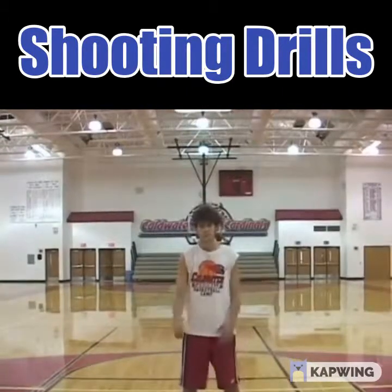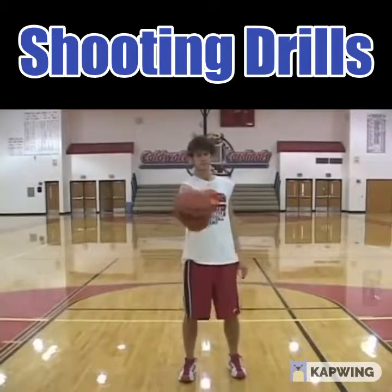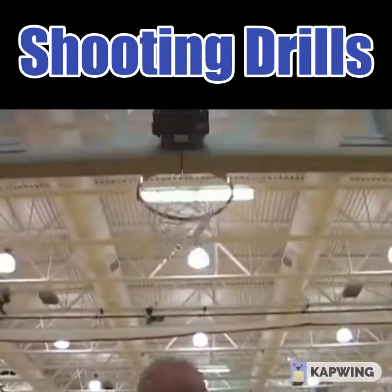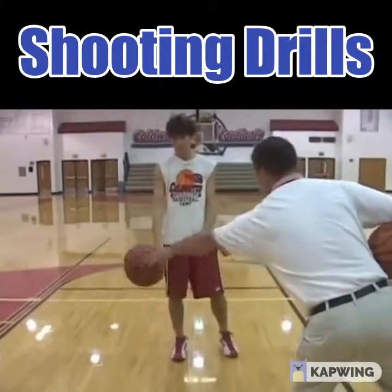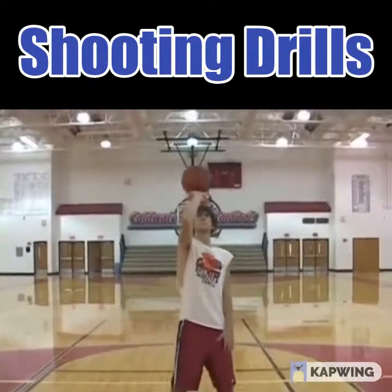Now we're going to show you the Pat Miller method where he's going to bring the ball in front, then bend his knees and go straight down, straight up. Notice the good rotation on the ball he has here. Present, straight down, straight up.